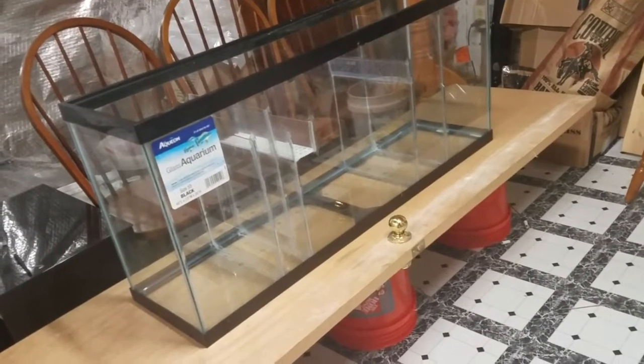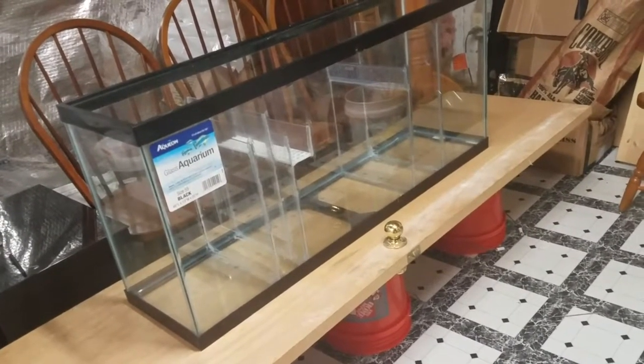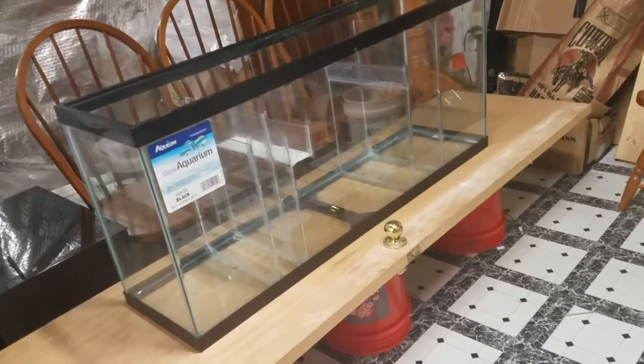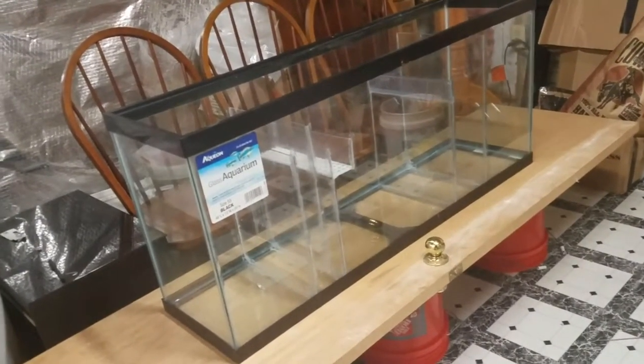Once I'm happy with everything, the sump will be ready for install sometime this week. I'm also looking at what skimmer I'm finally going to end up with.